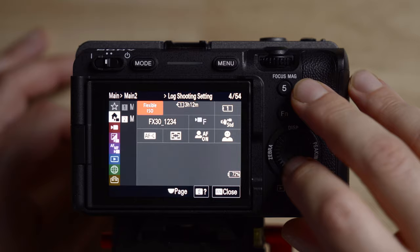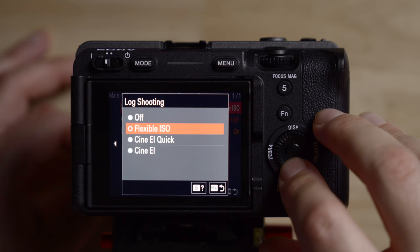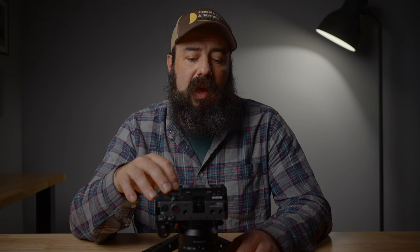To switch to CineEI, go into the main menu and go to log shooting mode — change it from flexible ISO to CineEI. You're still in S-Gamut3.Cine/S-Log3, so you get the same image out of the camera. When you're in CineEI, you can't change the ISO whatsoever. I don't like changing the exposure index; I keep it at the base. You can change the exposure by switching the base ISO from low to high — on the FX30 it's 800 and 2,500, and on the FX3 it's 800 and 12,800. The shutter speed stays locked at double the frame rate. So the only ways I can change exposure are: base ISO, aperture, ND filter, and lighting.